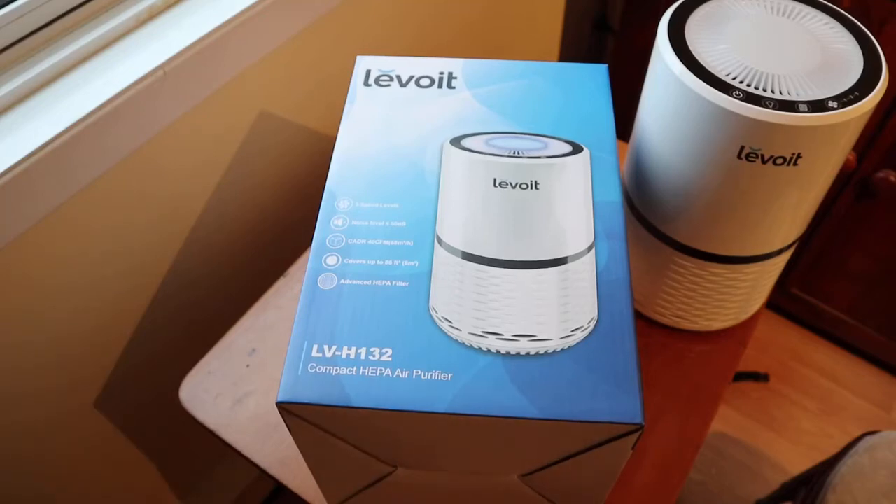Welcome back for another brief product review. Today's product in question is the Lavoie air purifier.